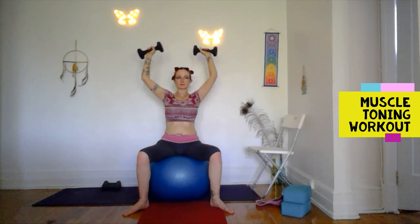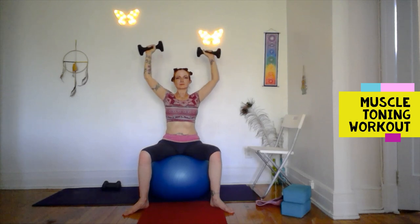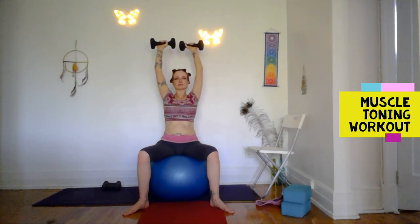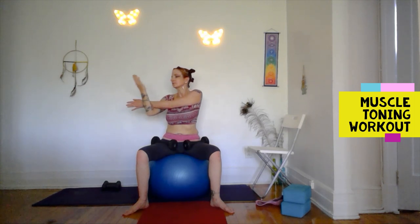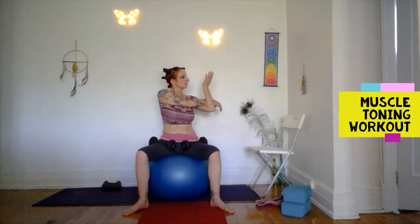Let's do a set of eight. I'm having to use my core strength to keep the ball in place. Rest the weights onto your lap — let's stretch the arm. I'm just swinging one arm in front and hooking it with the other arm — so good for the shoulder. Switch sides, hook it in front, pull.